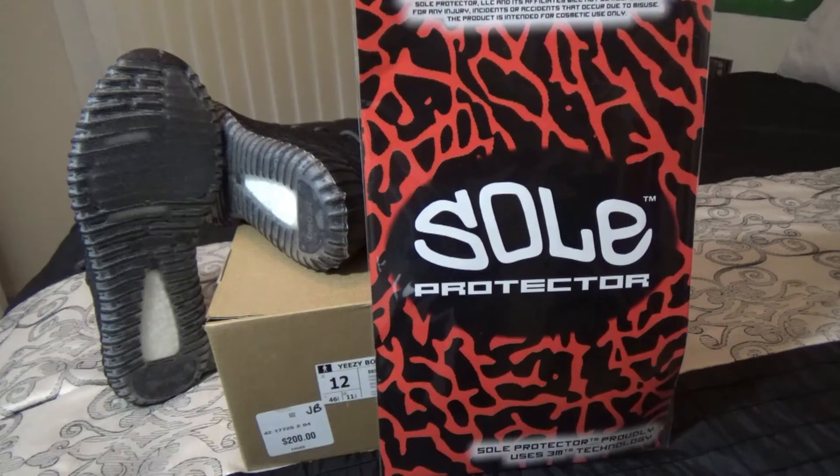I'll drop links down below. I have a detailed installation video coming up on the Turtle Doves, but for now I just wanted to show you the Pirate Blacks and let you know that I got Soul Protectors on them. This is the SP version, the most expensive version you can buy. I would definitely recommend you get those — this has the traction at the bottom, so there will be no slipping and no sliding. Unlike other knockoff products, Soul Protector is the best because you can simply buy the version with the traction. I definitely recommend these.